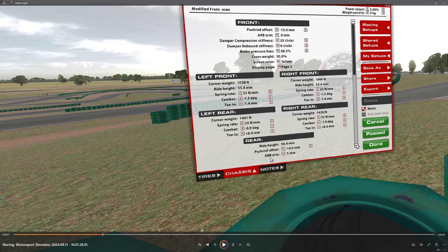Spring rates, front and back, are as soft as they go — grip, grip, grip on this track is necessary. I play around with the cambers: 1.3 in the front on both sides. The iRacing setup has it at 1.7, which is just way too much. This track has some off-camber corners and some pretty flat corners, and you need more tire on the track, so that's why the camber is reduced.